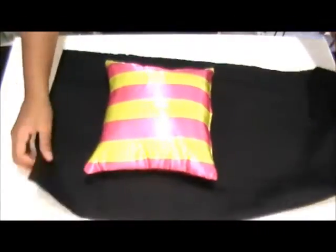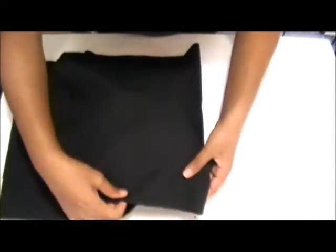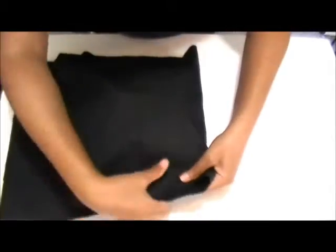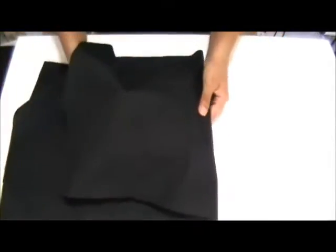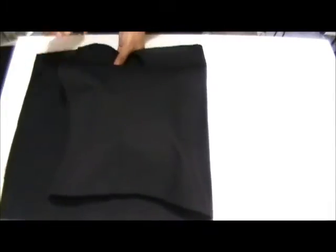First, fold the fabric in half and make sure it covers the pillow. Mark three sides of the fabric where you are going to glue it.